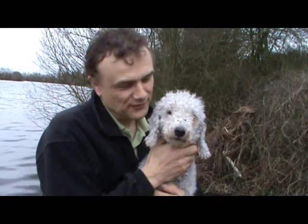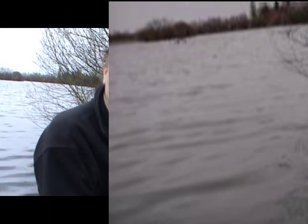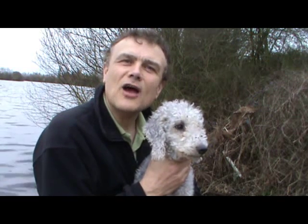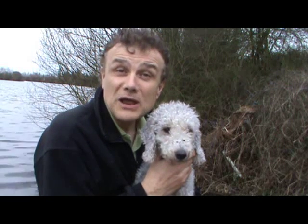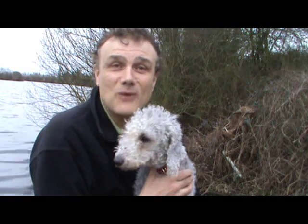Hello, I'm Stuart Blore. This is Twinkle, my Bedlington Terrier. I'm doing a two-night session on a gravel pit and normally I wouldn't take Twinkle with me, but this particular place does allow dogs and it's overrun with rats. In fact, a few years ago I woke up one night to find one on the pillow next to me, so the opportunity to bring Twinkle is very welcome indeed.